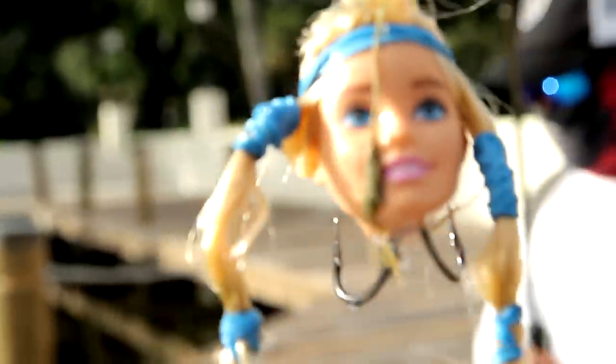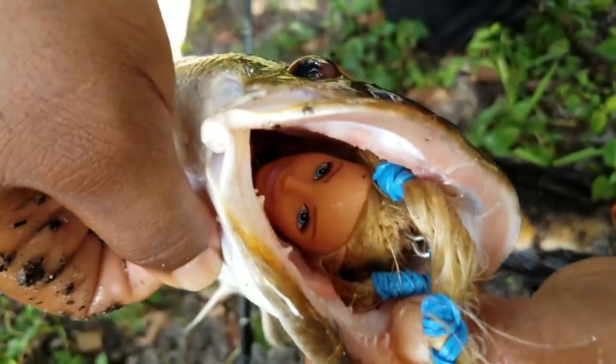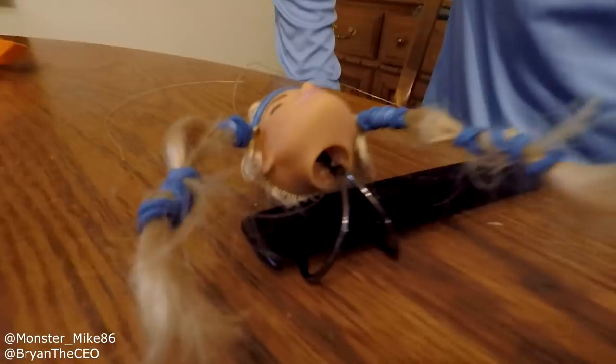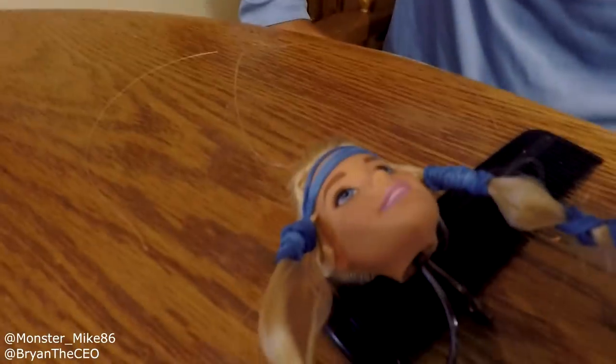Don't try this at home. Demolish that Barbie doll head. This is the first ever Barbie doll head lure — top water. It's gonna be sick. We're gonna go catch some fish, then eat some Chinese food.